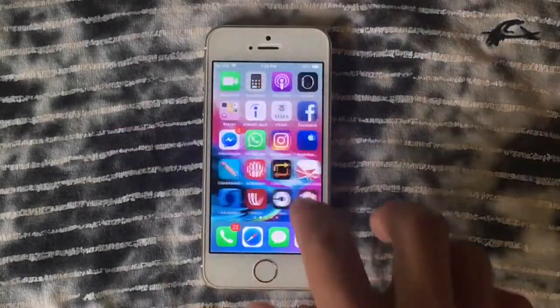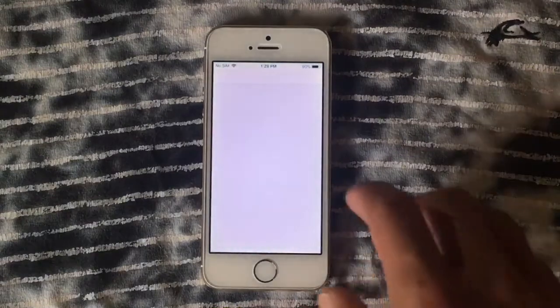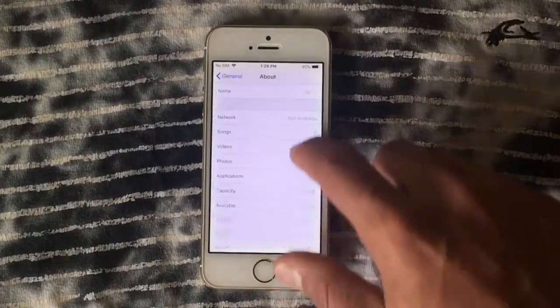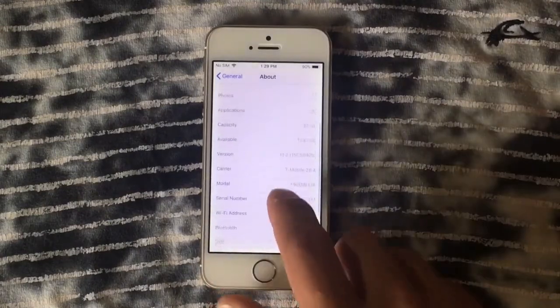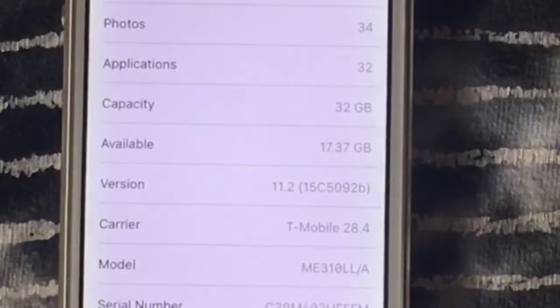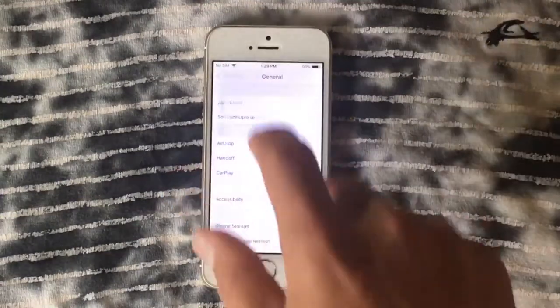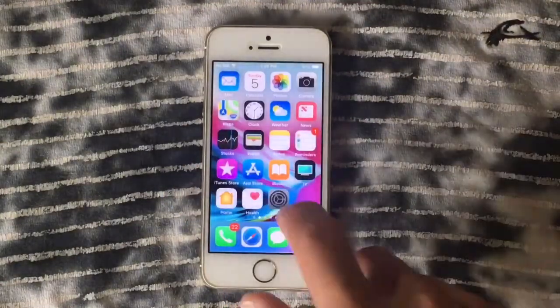As always, we're going to check which version we have right here. As you can see, we've got iOS 11.2, which was released last week by Apple. This is beta 1, and we expect the next beta in a couple of days, or maybe the final release — it depends on Apple.